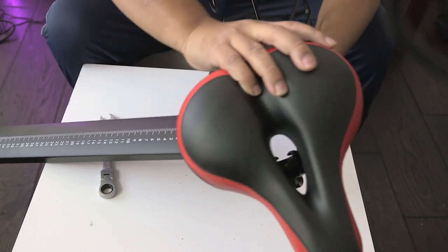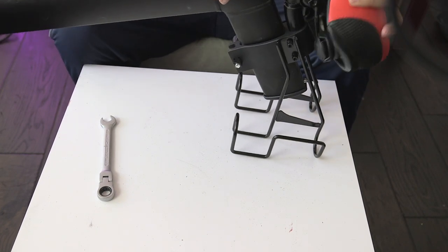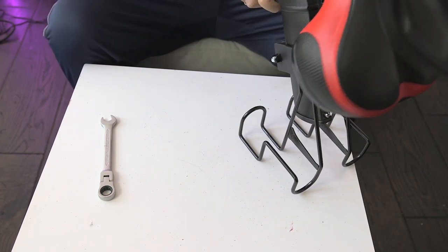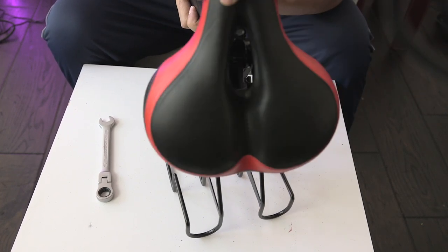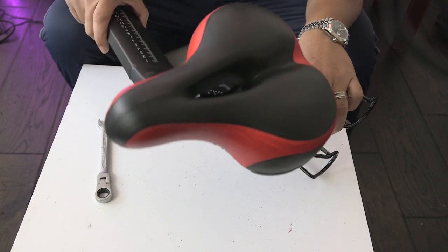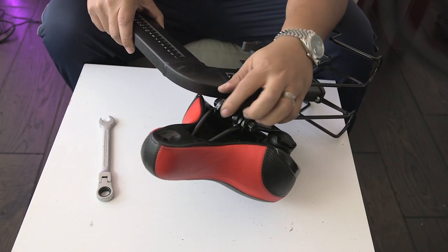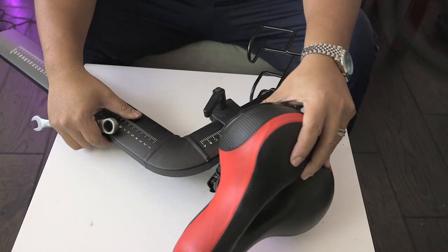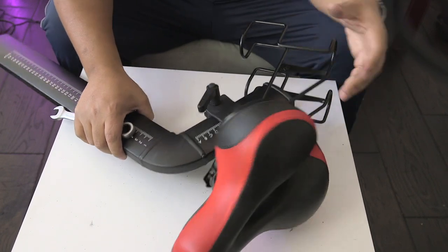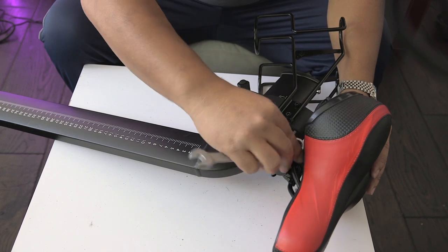Slap that on. I have a little trouble getting it all the way down — might have to hit it. Wiggle the seat a little bit to get it onto the pole. It's on the pole right here. Try to get it all the way down. You may want to tighten it just enough so it doesn't move too much and won't come off, then get your final adjustments once you put this back on the bike.